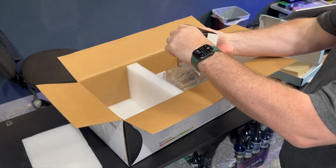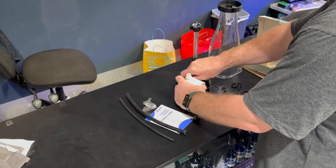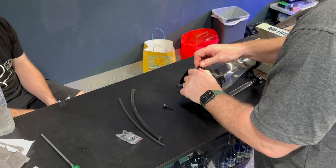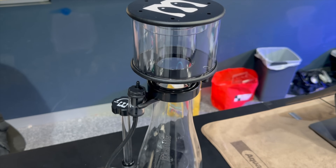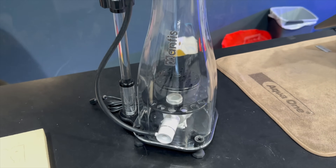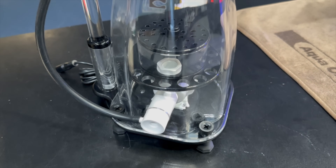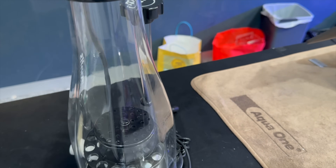Here we are with the unboxing right here on the counter at Dave's shop, Deer Park Aquarium, because I want to get this skimmer assembled and on the tank ASAP. There is a little bit of assembly required but once you get it together, what a beautiful looking beast it is — this fits the bill so nicely. I love the black, white, and clear colour scheme on it. No massive logos, just a down-to-business, nice little skimmer that's going to fit into that sump very nicely.